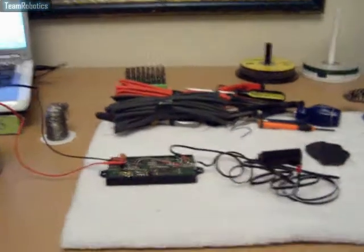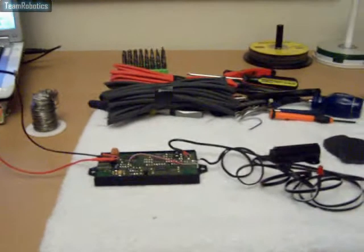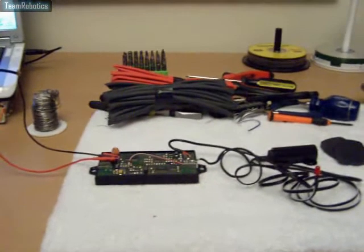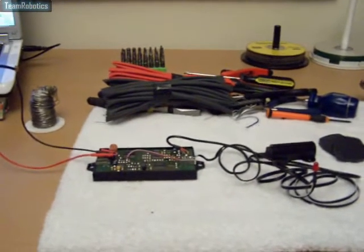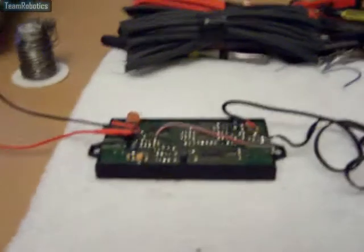Hi there. The following short video is about RFID, specifically using the EM4102 tags. It's a cheap unit which I purchased from eBay.